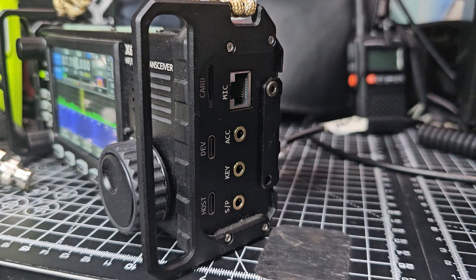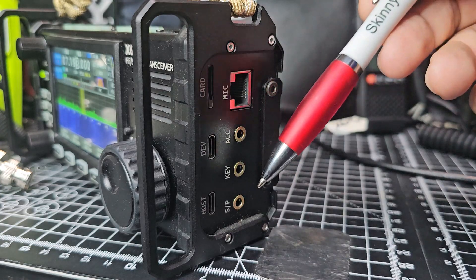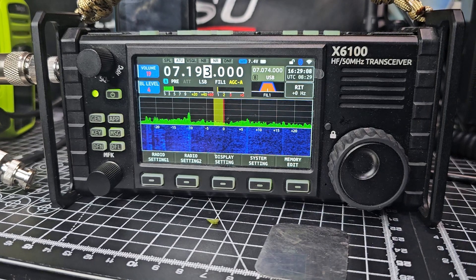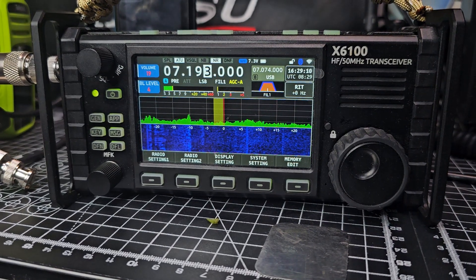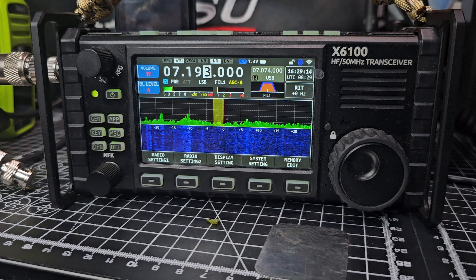You've got your DEV and host ports for your keyboard. Connectors for speaker, your key if you're CW, and a microphone connector. There's a microphone that fully controls this radio. I think it's backlit — let's plug it back in.